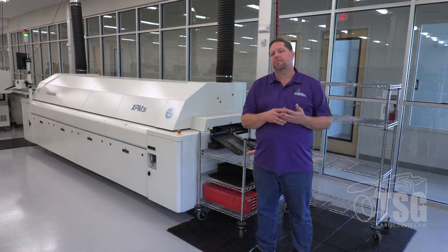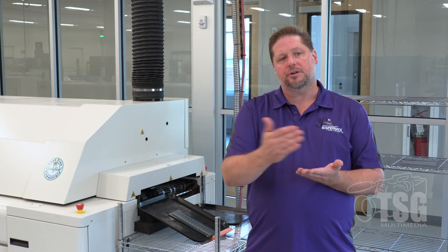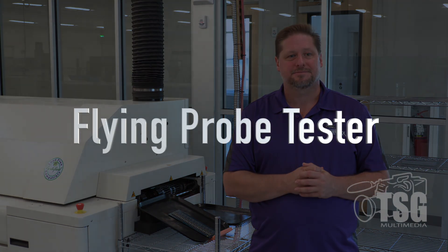Our technicians rack up the completed side-A boards and get them ready for the other side. They go through the same process flipped over for side B. Once side B is complete, that's when we move into the testing process — and this is where the testing really starts kicking in.